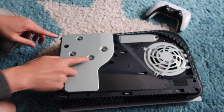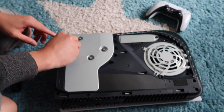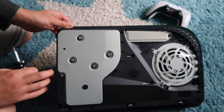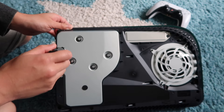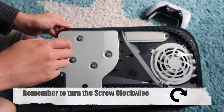Over here we've got four screws — don't touch those. There is a sticker here as well; we're going to peel that sticker off and that will reveal a screw that is hidden in there. What we're going to do is get a crosshead or Phillips screwdriver and put it in there.